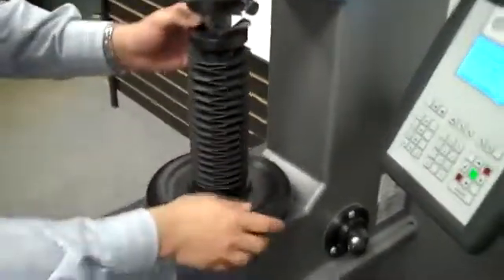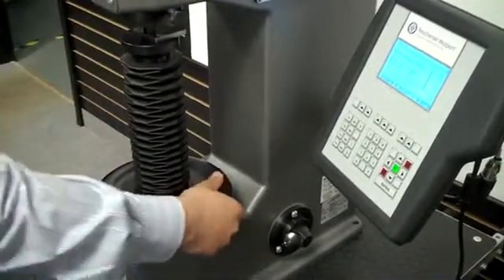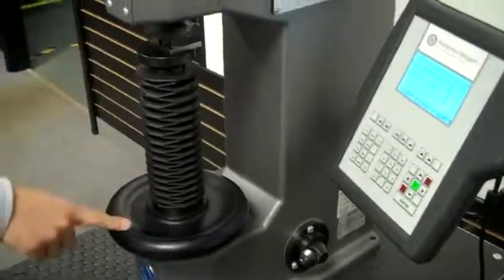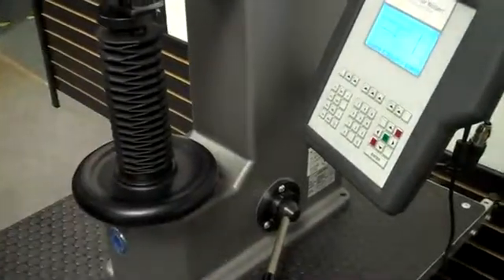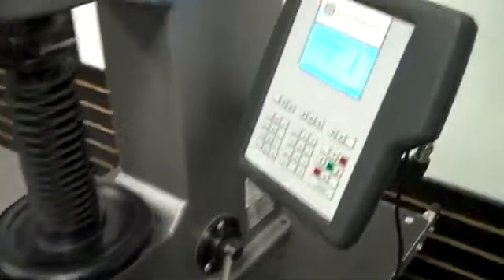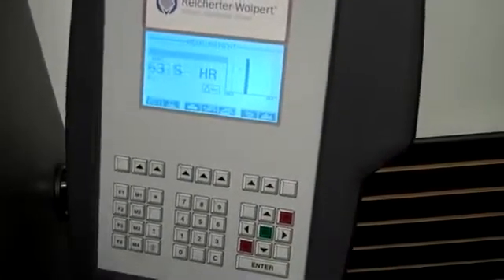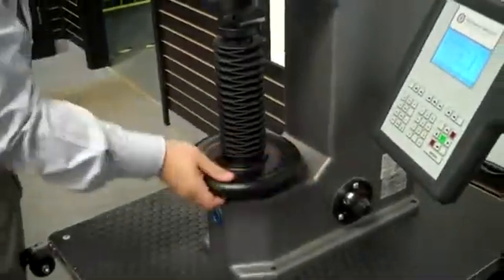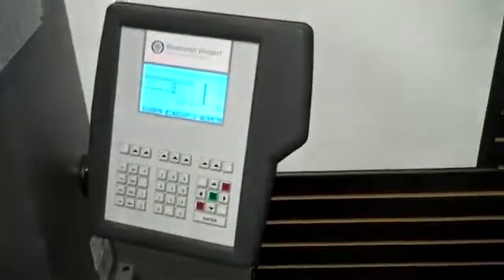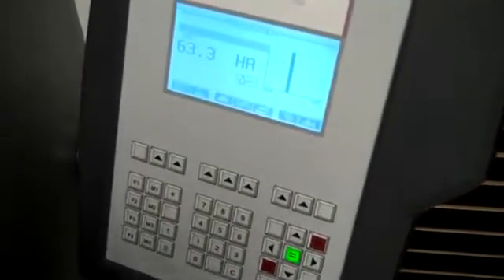Now I'll show you how we take a test on a block with the clamping on it. We raise the elevating screw, give it an extra quarter turn for tightness, and put the handle down. The machine counts down per ASTM, beeps when it's done, and gives you the result. It's very quick to go from test to test — and there's the beep, we can see our result.